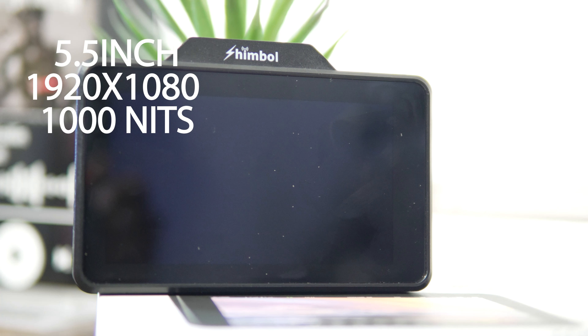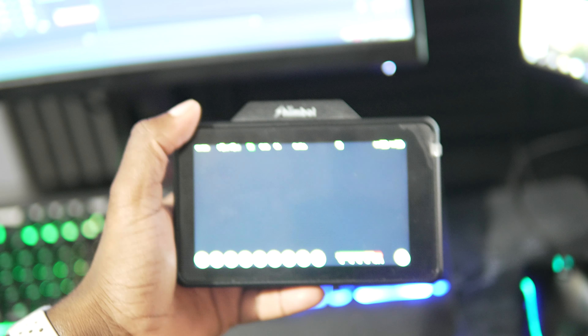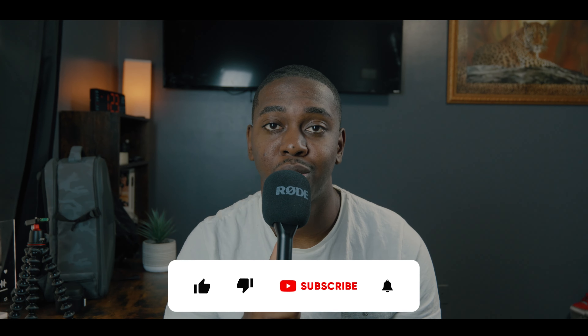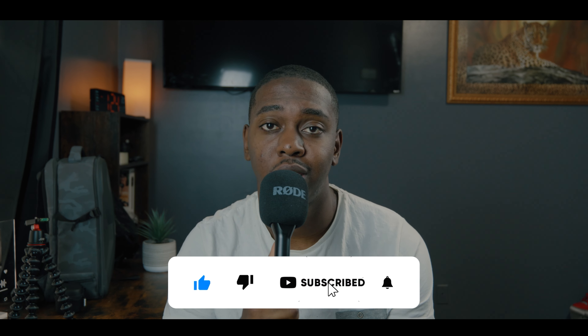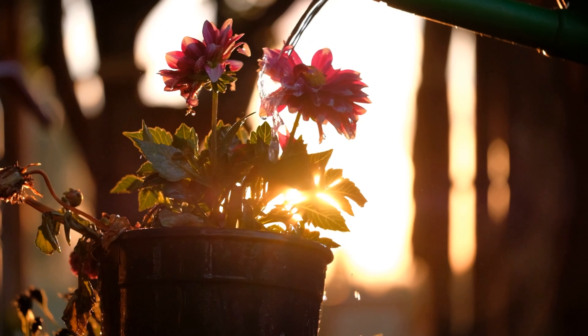So the great folks at Shimbo sent me one of their wireless monitors to test out, and I've been using it for a couple of weeks now, so let's talk about it. This is a 5.5-inch monitor with a 1920x1080 resolution and 1,000 nits of brightness. If you film anything outside, you know that having 1,000 nits of brightness or better is something that you need, because on a high, sunny day you're not going to be able to see what you're filming. Having an external monitor is something that a lot of cinematographers and videographers end up getting as their career progresses.